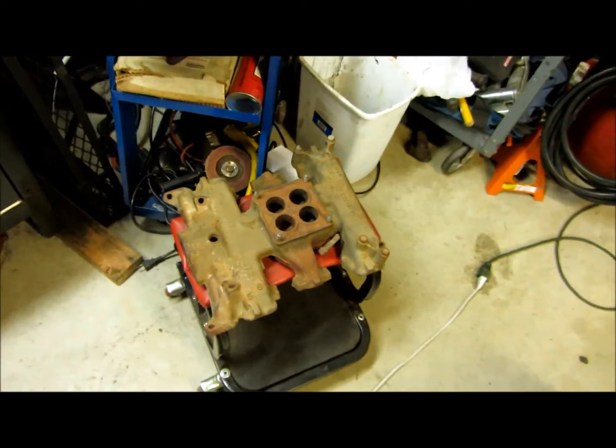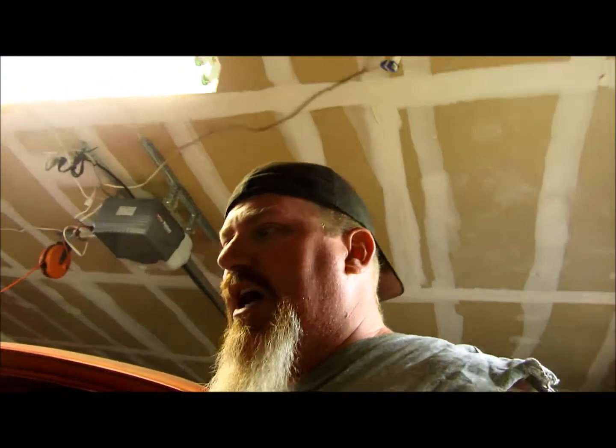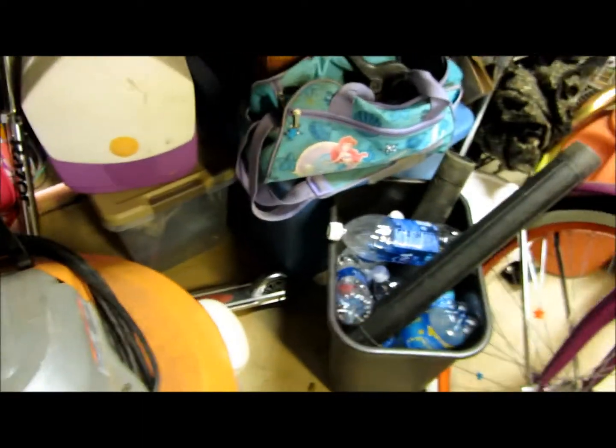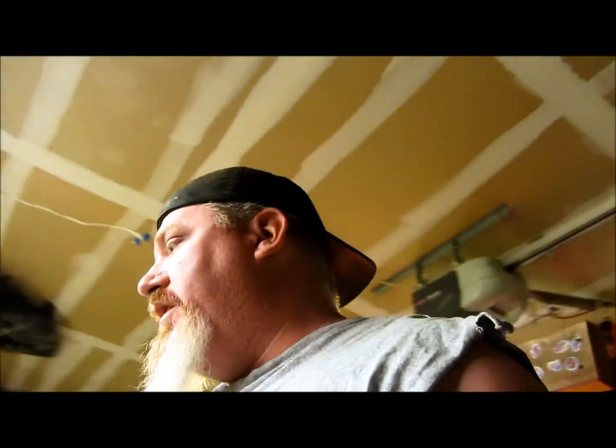I might take it and get it hot tanked. My dad has a small blast cabinet that it'll fit in — I just gotta get new media for it, so I'm gonna do that maybe next week so I can take it over and bead blast it. When I got it, I remembered what's in that blue tote down here — that's full of carburetors that need some love, some attention. So maybe that'll get me to get those out, clean them up, maybe rebuild a couple, and try and sell them to put a little cash back into the project.